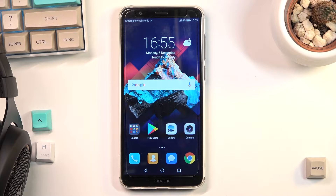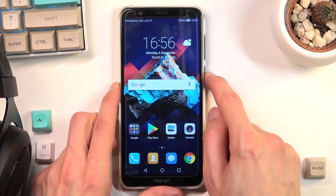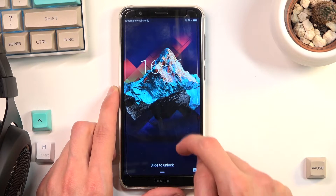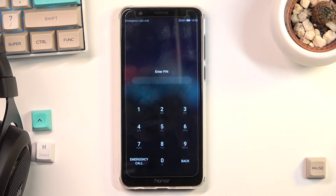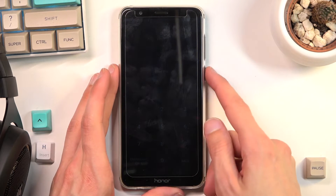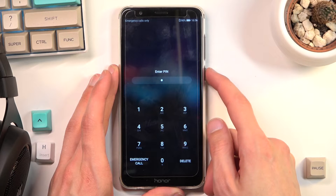Welcome. This is an Honor 7X and today I will show you how to hard reset your device through recovery mode and also get rid of a screen lock if you have one. I will quickly lock the device so you can see that I do have a pattern set — there's my pattern. I'm going to proceed from the lock screen as though I don't know my pin.